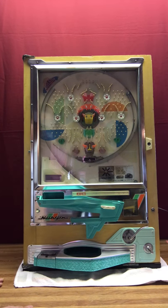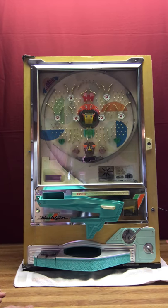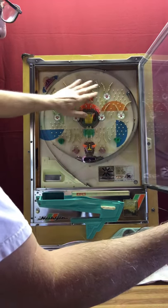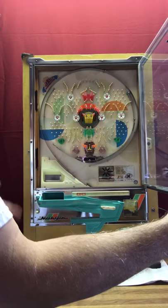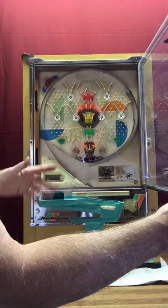Everything that you see, whether it's plastic or metal, gets taken off the machine. Every part gets cleaned as clean as I can get it, to get rid of the dirt, the grime, the smoke residue, and so on and so forth that really makes these machines a mess. That all gets cleaned off, and then everything gets put back on. All of the plastic, all of the nails get taken out, the stainless steel rails — everything gets taken off and cleaned. I tumble the nails to get rid of all the tarnish and any rust.